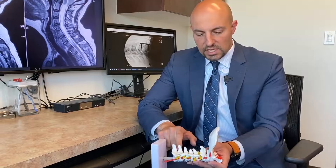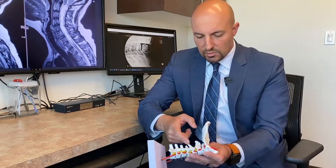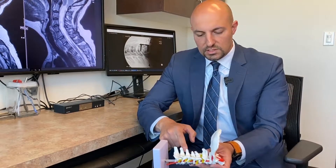Occasionally, we also supplement a decompression with a fusion by putting in rods and screws into the bone itself and adding bone graft.